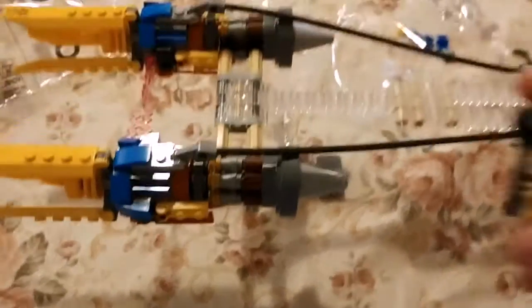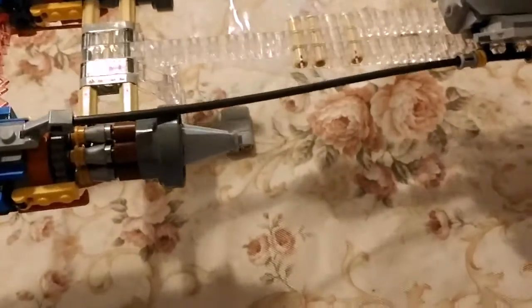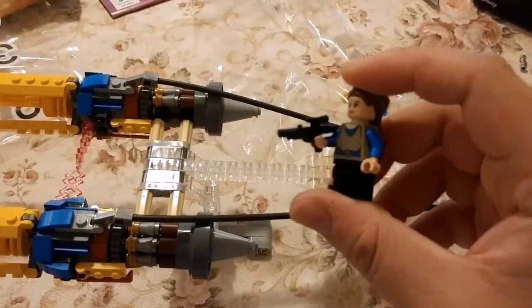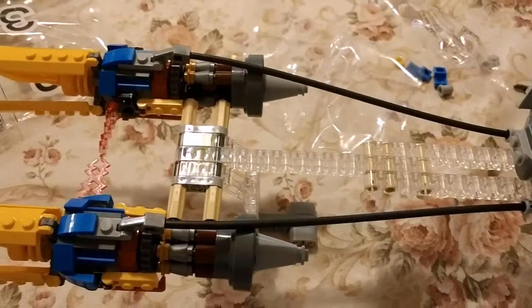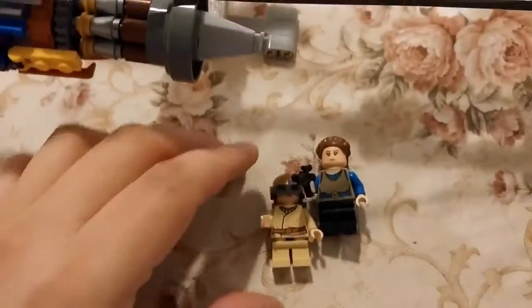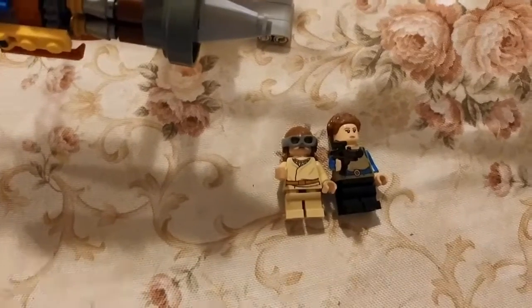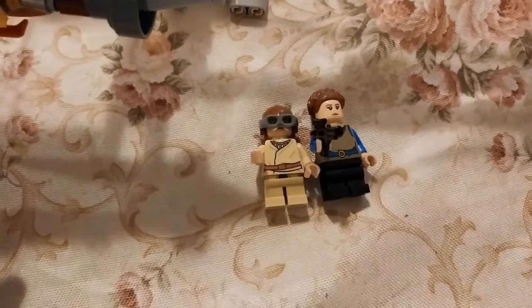For minifigures, you get Anakin Skywalker to pilot his Podracer, and then we've got Padme Amidala — also known as Princess Leia and Luke Skywalker's mother, slash Anakin's girlfriend. If you think about it, in the movie Anakin's maybe 10, and she's gotta be maybe 16 or 18. They're a pretty far gap apart — I'd say probably at least 10 years apart. But of course by the second film, when Anakin grows up, then they're the perfect age to start dating and get married.